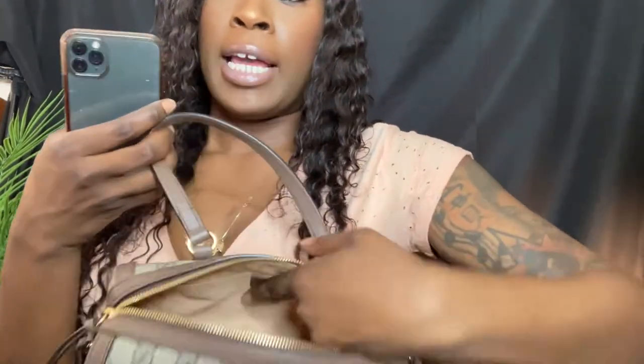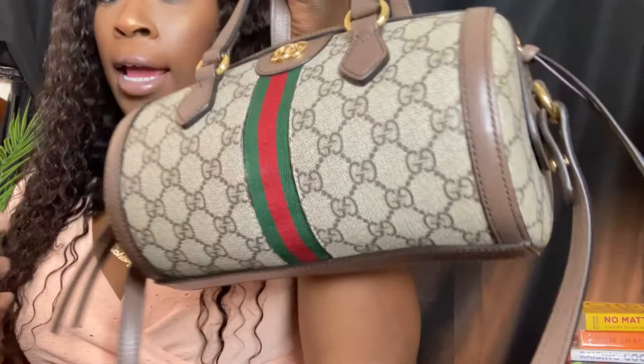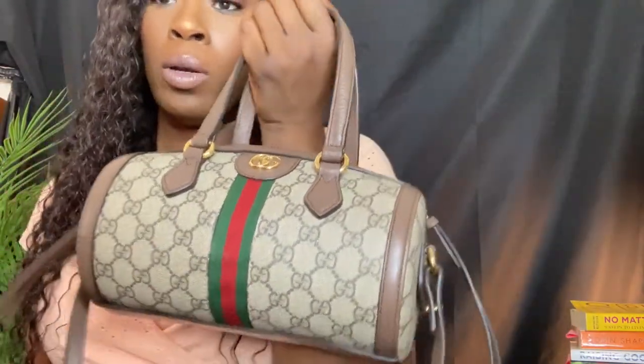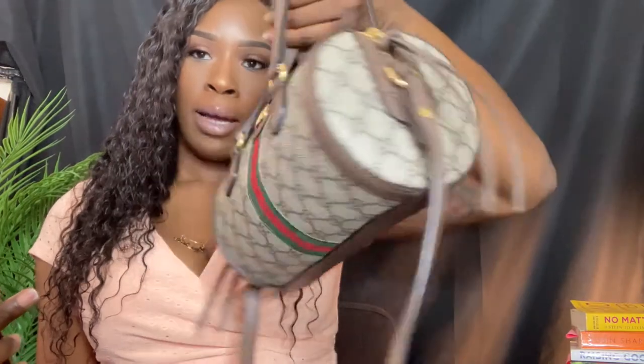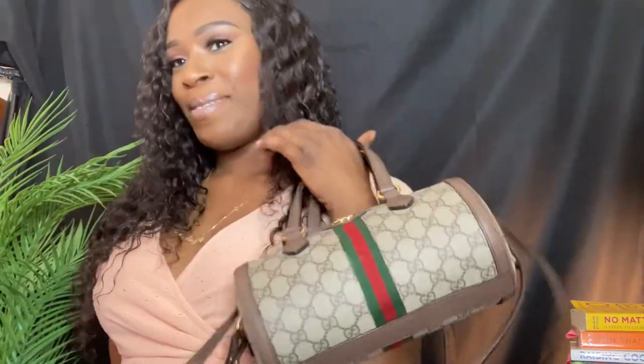The interior lining is suede, which is really nice and really soft inside. We also have gold-tone heart hardware, and then there's that classic green and red stripe down the middle, which I really love. I'm actually thinking I might switch into this bag today.